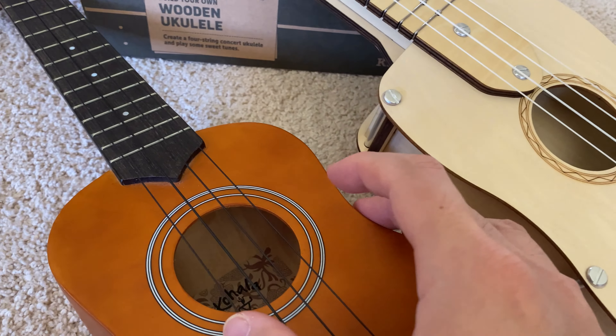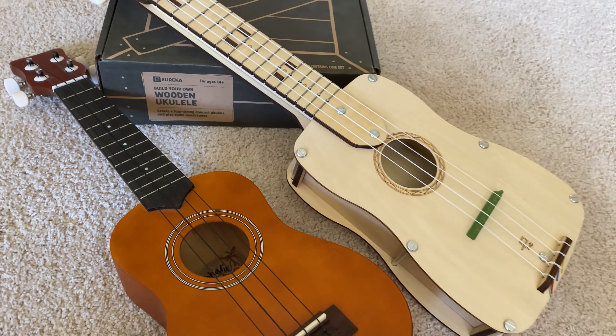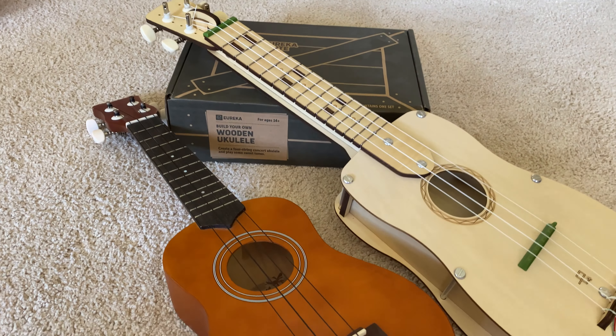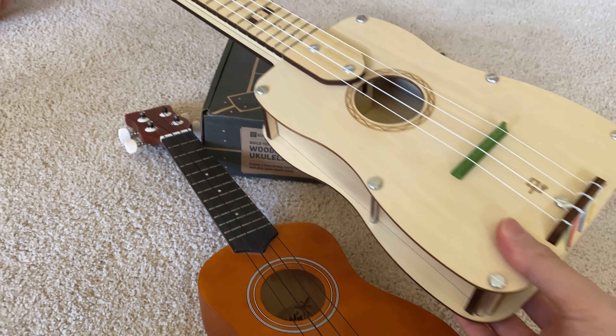Good thing we live in Hawaii because ukulele is mandatory in our education here. So David actually built this, and he's going to demonstrate a little bit on the ukulele.